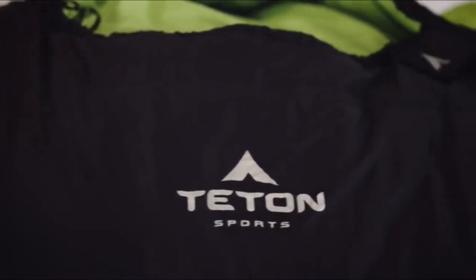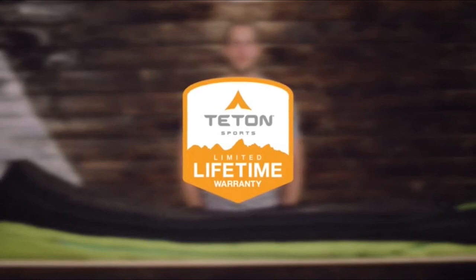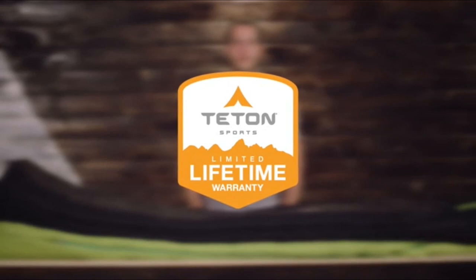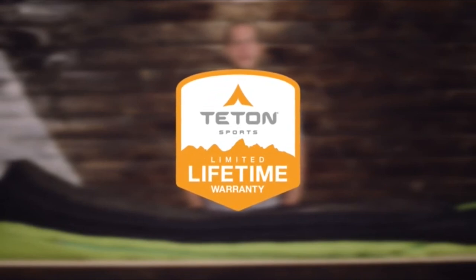It's exceptional quality at an affordable price. The LEAF Ultralight Sleeping Bag, along with all Teton products, comes with our limited lifetime warranty, which is our promise that you can count on us. If you ever have any issues, reach out to our awesome customer service team and they'll get you back out on the trail. Get outdoors and enjoy life.